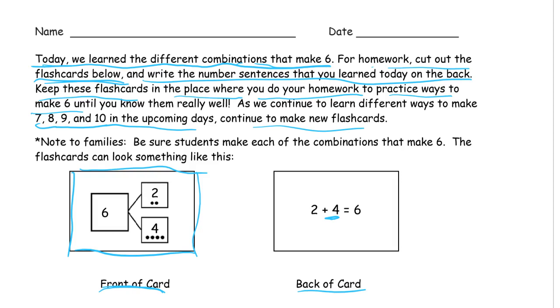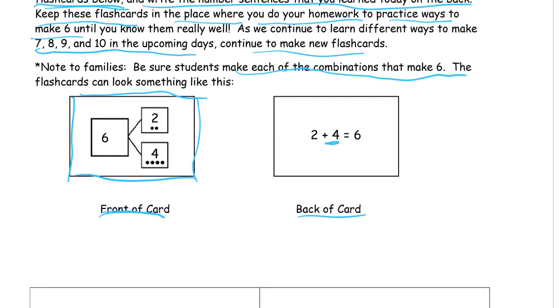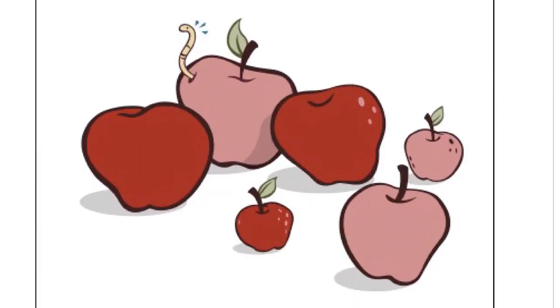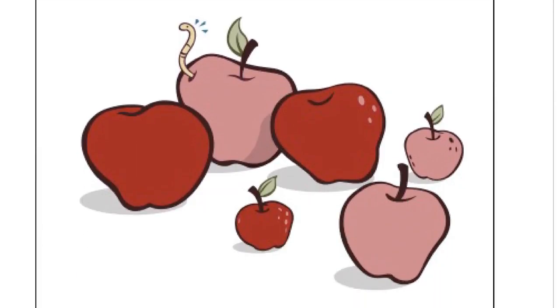When you do this, just be sure that you make each of the combinations that make six. This is what the flashcards are going to look like. Here's the picture of apples that we used in class. You can see there's different ways to look at these apples. You can see two small ones and four large ones, so you could think of that as two and four, or four and two. And then you can look at the dark red ones — that's three — and then the pink ones — that's three. So you've got three pink and three red. Three plus three is six.